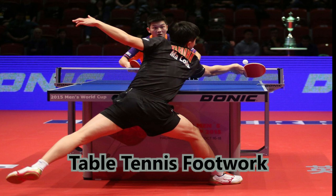Hello, welcome to your channel on biomechanics applied to table tennis. Today we will talk about displacement or footwork.